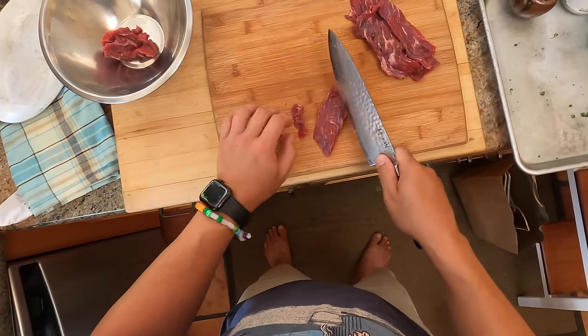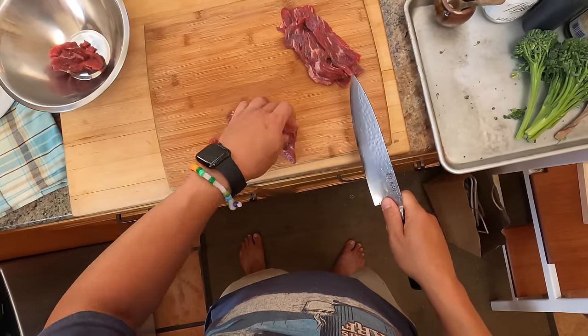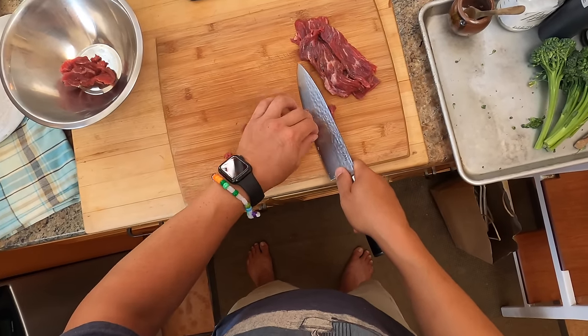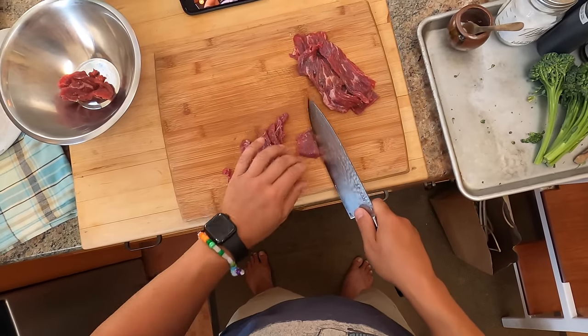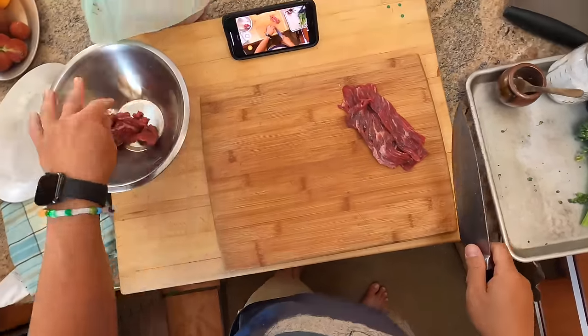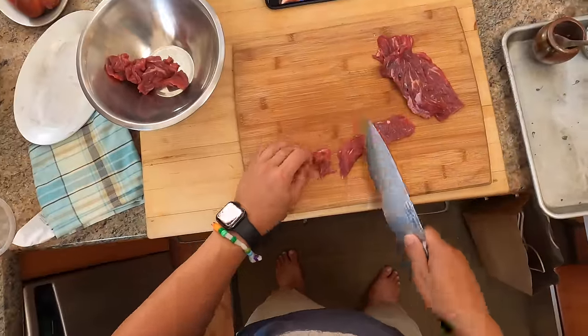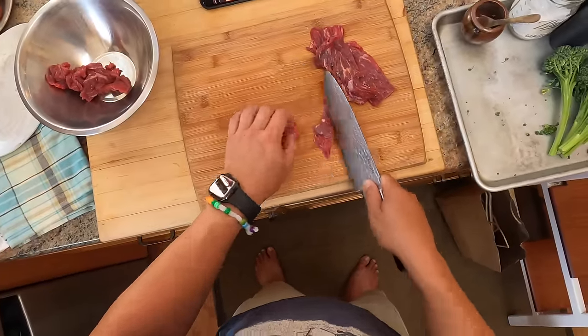This is a very easy dish, and thankfully it's one that as long as you follow a few tips you can do indoors. You don't need a fancy wok setup, you don't need anything real powerful. You can do it just on a regular old burner indoors - in fact you could even do it on an electric cooktop with a flat pan if you really want.